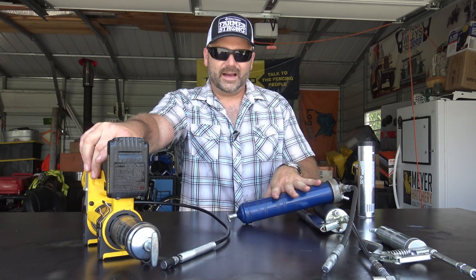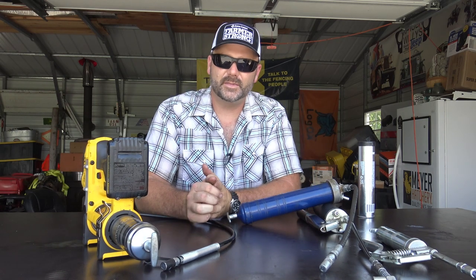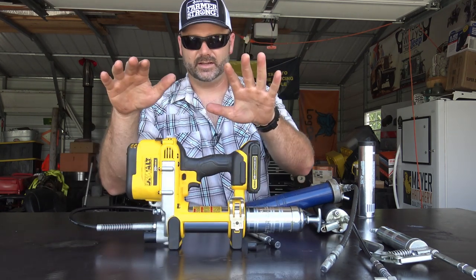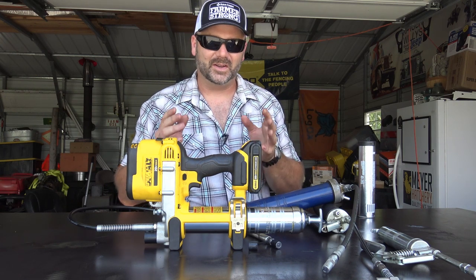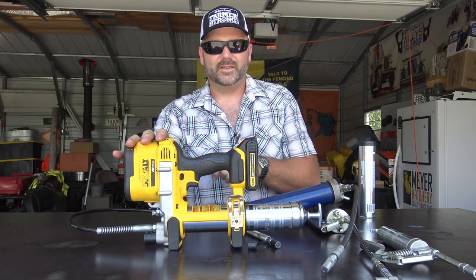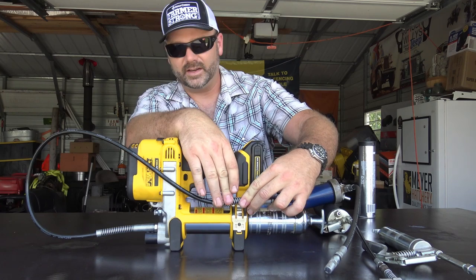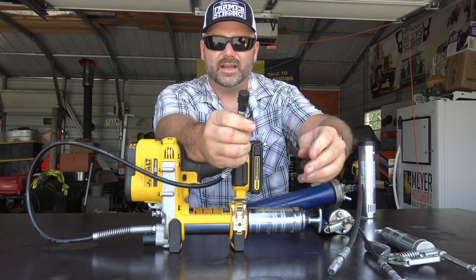Is it worth it? $25–$30 versus $140 — both are lifetime tools. It depends on how much equipment you have and what your time is like. My time is wasted working with a manual gun when I could pull up, lubricate in 30 seconds, and roll on. I think the DeWalt Grease Gun is well worth the money. Once you go power grease gun, you won't want to go back — much like once you go zero turn on the lawnmower. The tube stores right here, you can put it in your toolbox and not worry about grease getting everywhere because you have this nice little cap — you don't get that cap with the manual ones.